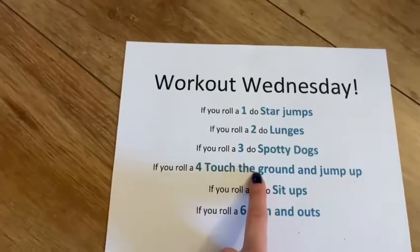Just in case you don't have any dice at home or you don't have any paper to hand, I'm going to do six exercises with you. I've got my dice here in my hand. I'm going to roll it and then we can all do the same thing. So let's roll it — we've got four. Number four was touch the ground and jump up.